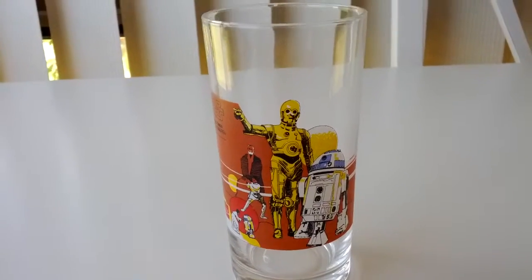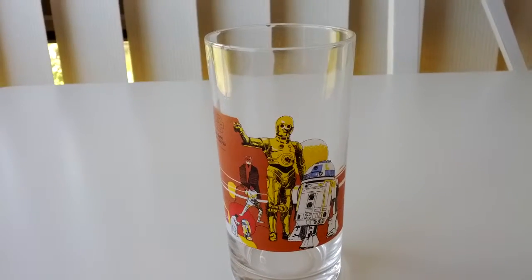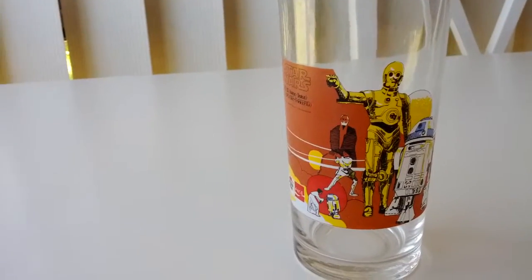And I did have another one, a Darth Vader with a couple of stormtroopers, but that smashed back in 1977. And as a six year old then I wasn't impressed, and kicking myself a bit now for it.